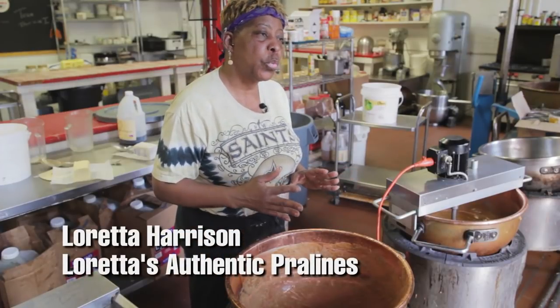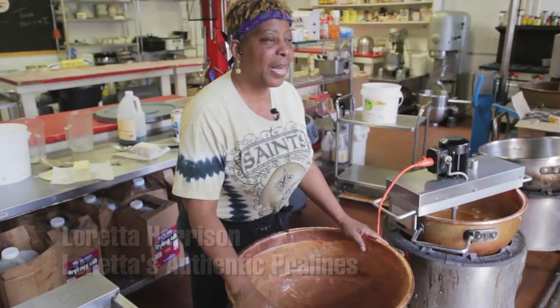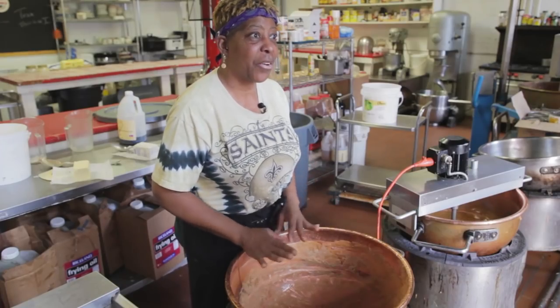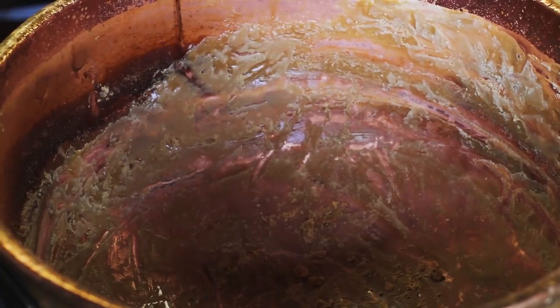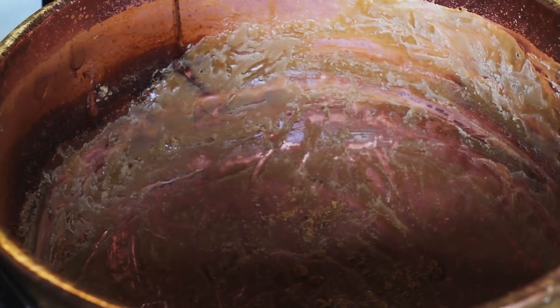We're about to add our sugar to the amazing copper kettle, which is one of the best pots there is to make candy. The copper kettle is good for candy making because it holds heat.